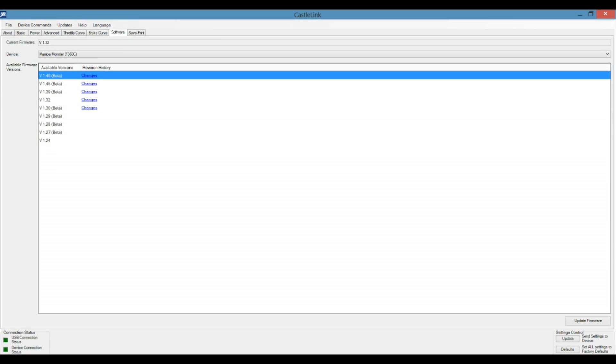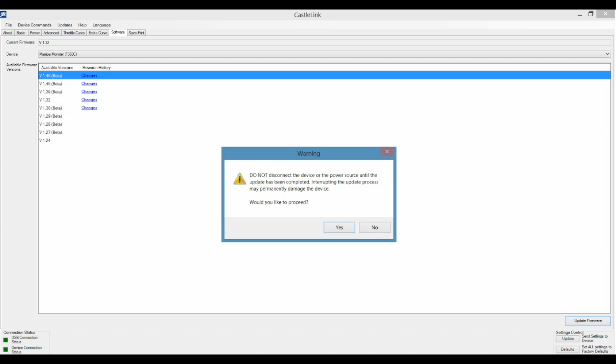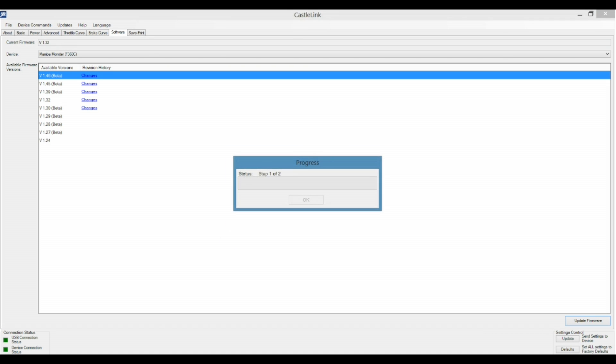And then it's automatic. The other great thing is you can update all the firmware in the ESCs as well. I found that all the firmware in each of these cars was out of date, and it was great to be able to hook in and actually update all that firmware.